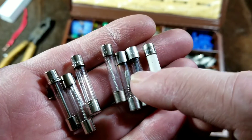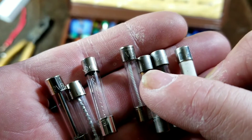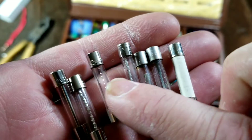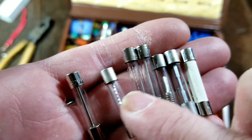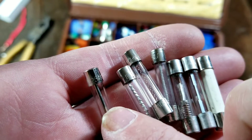When it heats up too much, the solder melts and then the spring retracts and breaks the connection. We have some like this, which is a spiral kind of wrapped around a fibrous material. We have wavy ones — that's a heavier duty spiral.